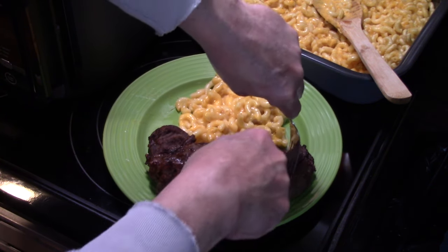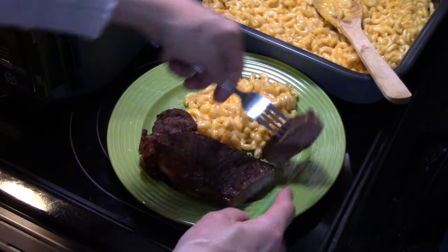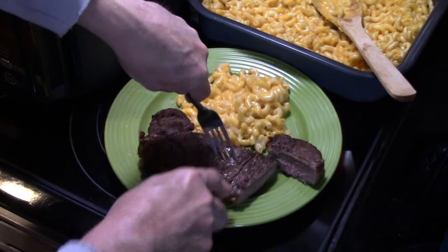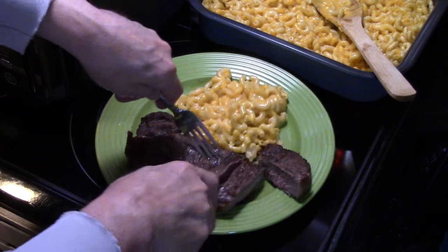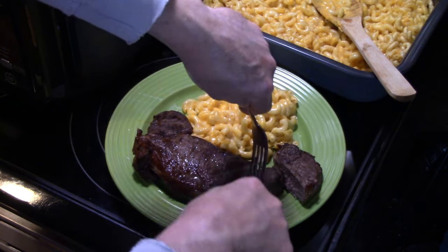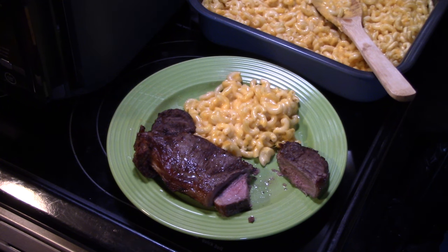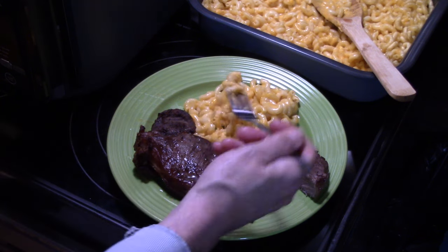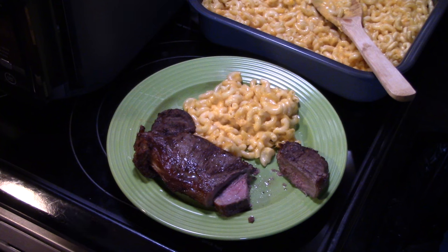Let me cut into this steak. My steak is a medium well — if you want it a little more rare, you'd want to cook it a little less. I took the thickest one because Holly won't touch it if there's any red. Let me cut a little piece of steak off and try this. It's tender, it's moist, juicy, well seasoned. Let me try some of this mac and cheese. Pasta is tender, it's creamy, cheesy. Guys, that's really delicious and was really easy. Steak and mac and cheese in the Ninja Combi. Thanks for watching and supporting me. And remember, love what you eat and eat what you love.